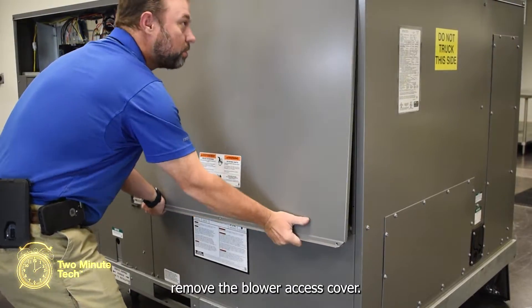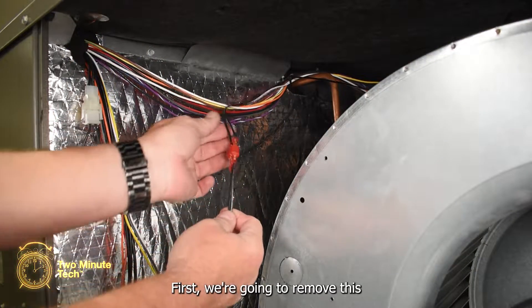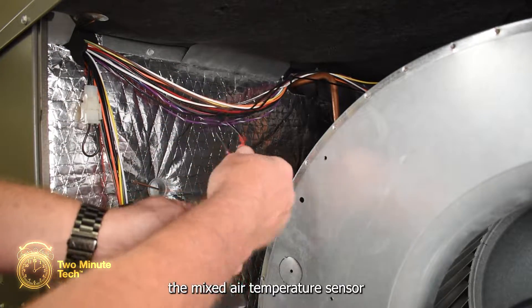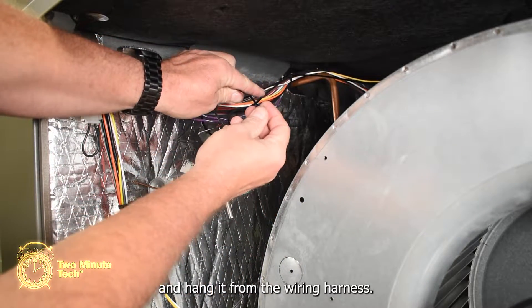Open and remove the blower access cover. The mixed air sensor will get installed in the compartment. First, remove the white Molex jumper plug. Unplug the spade terminals and connect the mixed air temperature sensor to those connections. Use a small zip tie to attach the mixed air sensor and hang it from the wiring harness.